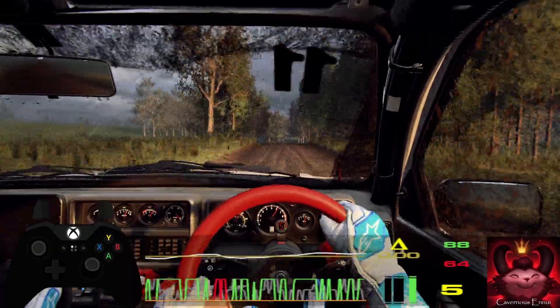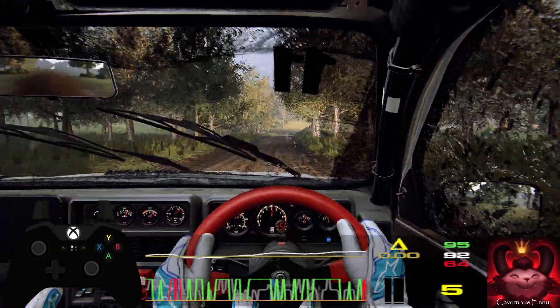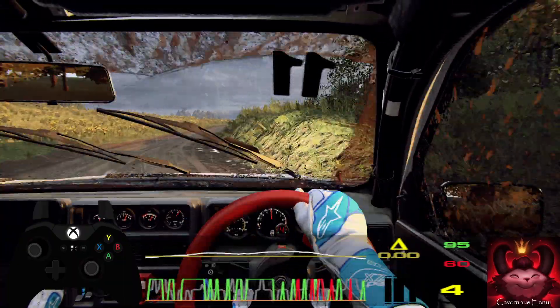4 right long tightens into 6 left of a crest, extra long, opens, 80.